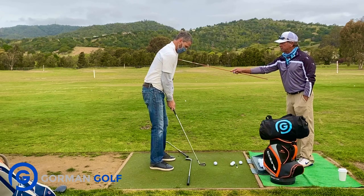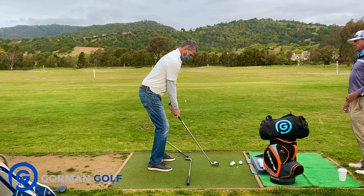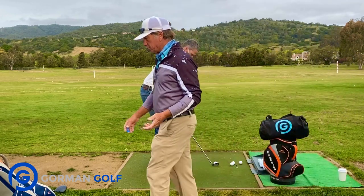Just feels more connected there like you're saying, right? I don't know what I'm trying to think in my mind to keep my hands lower. Well, I think it's maybe the glove under the left underarm or some sort of pressure point there.